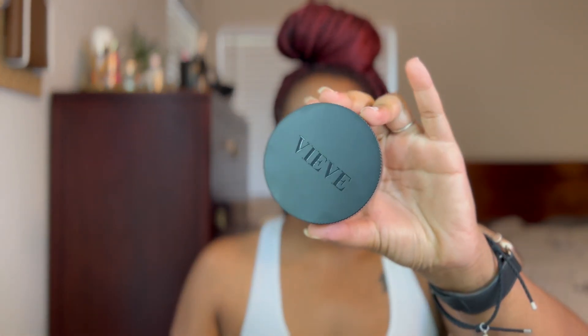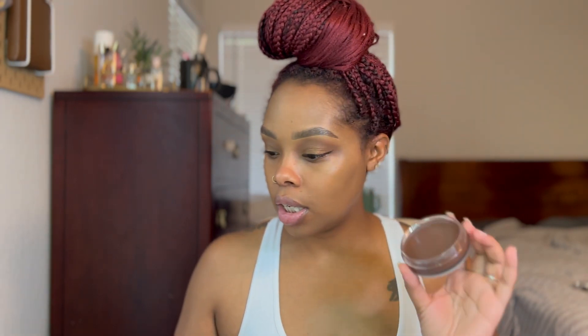Now let's apply the cream bronzer — this is the Modern Radiance Cream Bronzer in the shade Deep. Jamie applies her cream bronzer with the foundation brush, but since I just used that for foundation I don't want to mix them. I'll probably have to order another one. So I'm just going to use this Morphe brush to apply it instead.